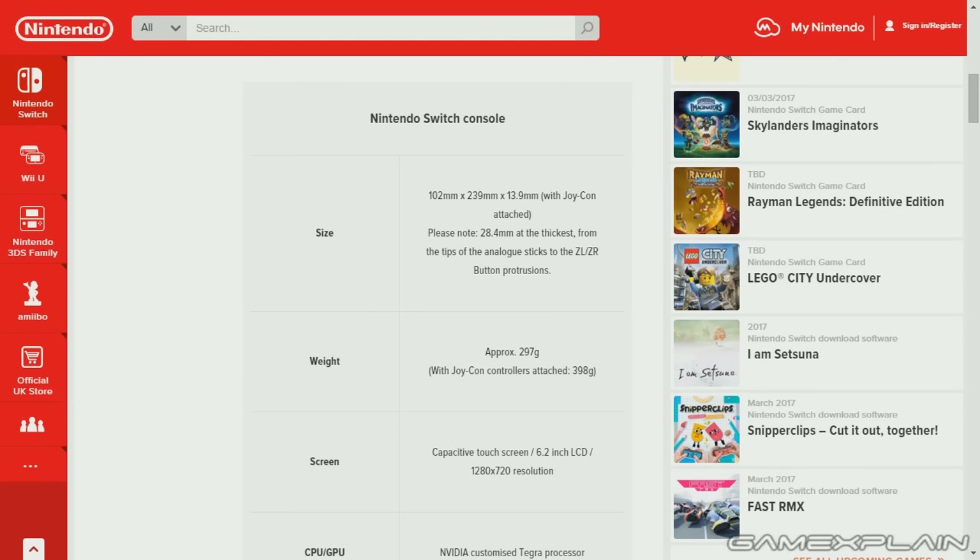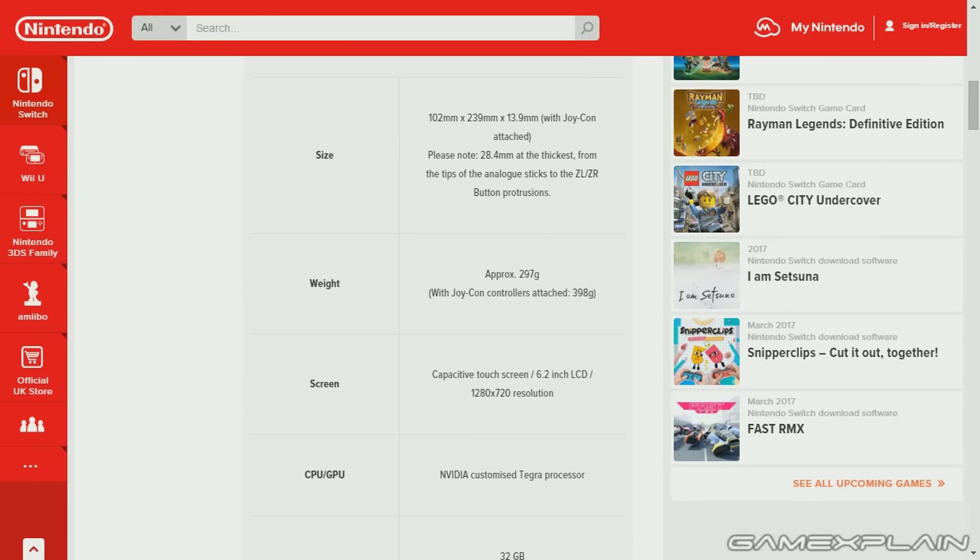The size is 102 millimeters by 239 millimeters by 13.9 millimeters with the Joy-Cons attached — that's essentially about 4 inches by 9.5 inches by half an inch, and 1.1 inches at its thickest, which is 28.4 millimeters going from the tips of the analog sticks to the ZL/ZR button protrusions. Most interesting is the weight, which is approximately 297 grams on its own, and 398 grams with the Joy-Con controllers attached.